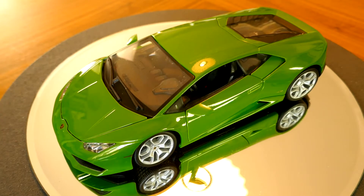I do like this color, and if I were to get a Huracan I would certainly get it in this color. I've seen a few of them in this color and I think it's a fantastic color.